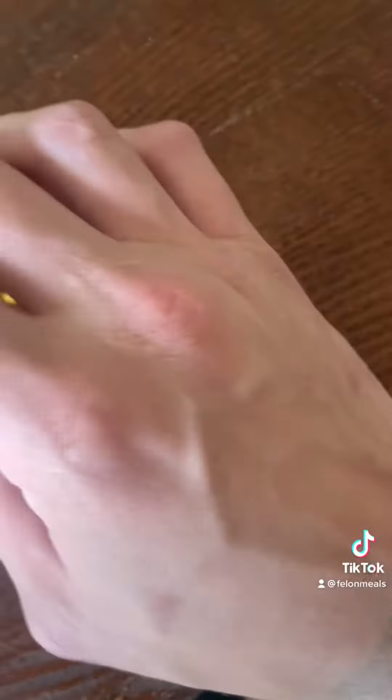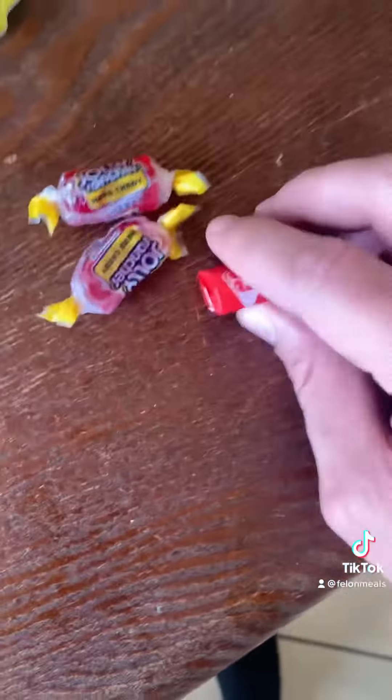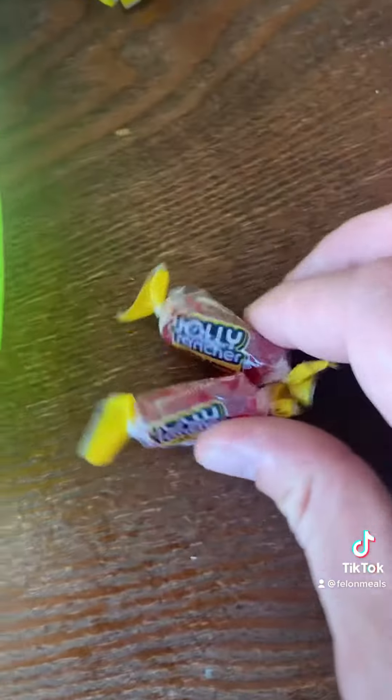So first you're gonna get two flavors you're gonna melt down in the starburst. Gonna get you your flavor and you're gonna unwrap them and put them in a bowl.